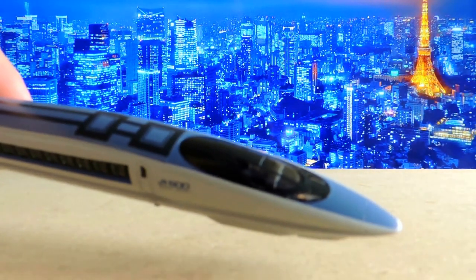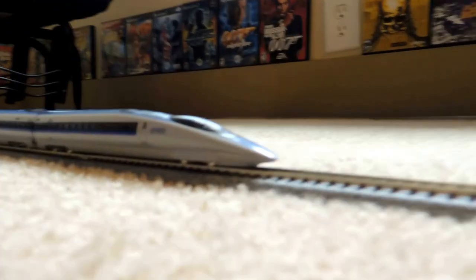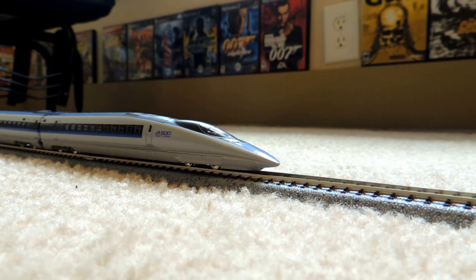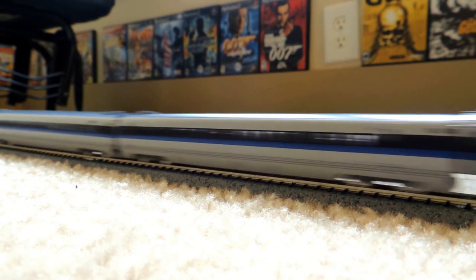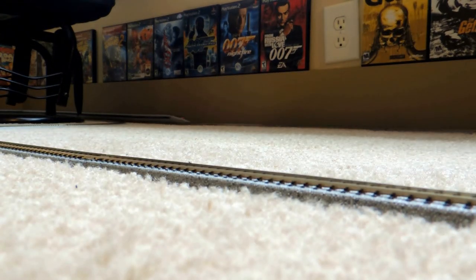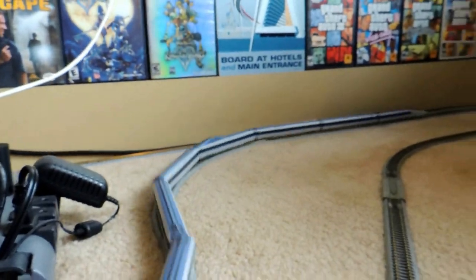Here it is, all put out on the track — super long, 16 cars in all. We'll get it going so you can see how it moves, and it does move because it is a bullet train. You can see it struggles just a little bit, and you can hear it around corners.